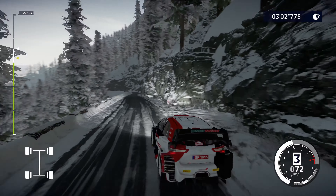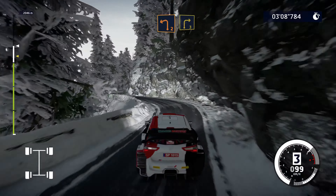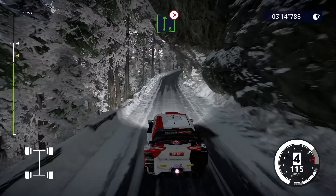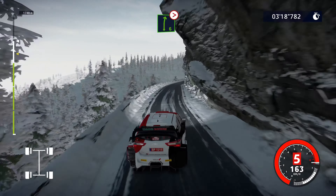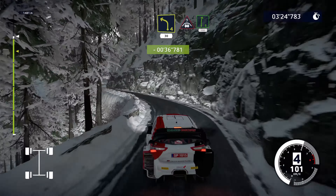Whoa! Left 4, short, 80. Right 3, short, into left 2, short, into right 3. And left 2, short, 30. Right 6, very long, tightens. Into flat left, tightens. Yeah! Into left 4, narrows, 30. Crest into right 6, short.